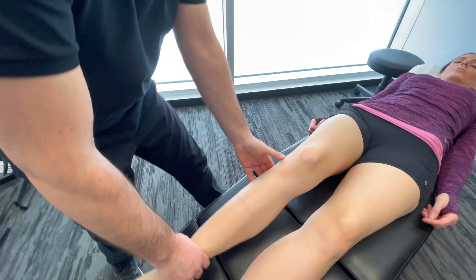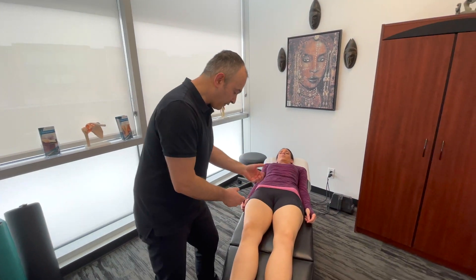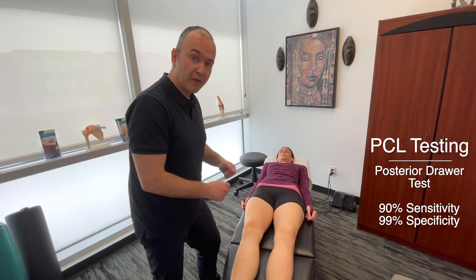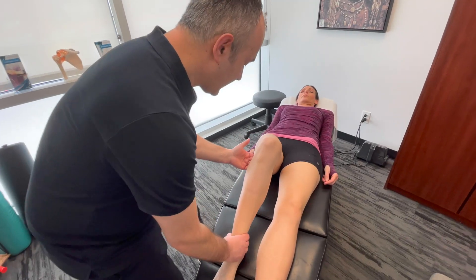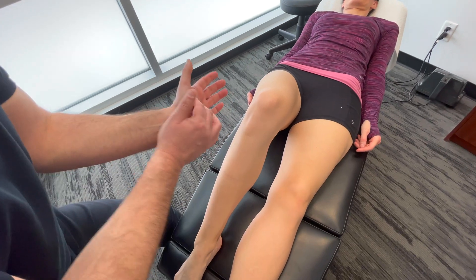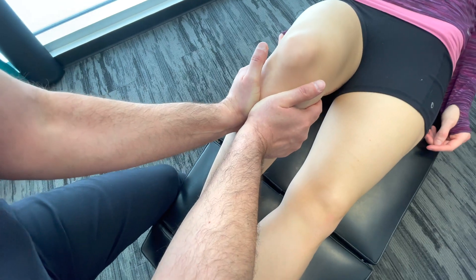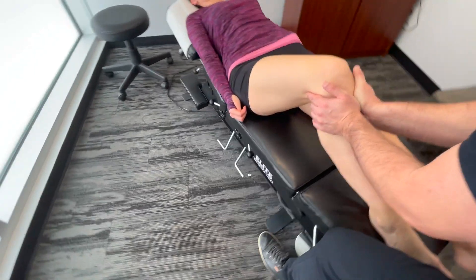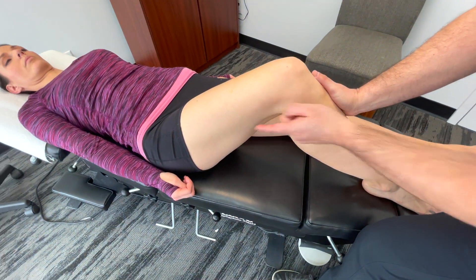Once we've assessed the knee in that position, to differentiate and make sure laxity is not coming from the PCL versus the ACL, we're going to test the PCL — the posterior cruciate ligament. We're bending the knee and stabilizing with thumbs, or I like to use my thenar right on top of the tibial tuberosity, and pushing that tibia back towards the table, assessing for any laxity with the tibia moving in that direction.